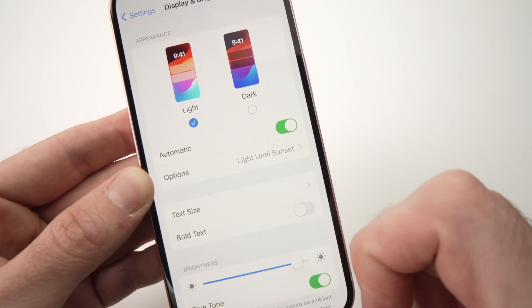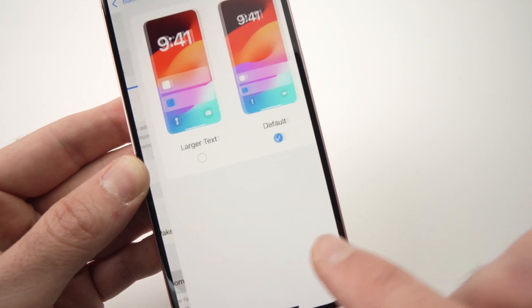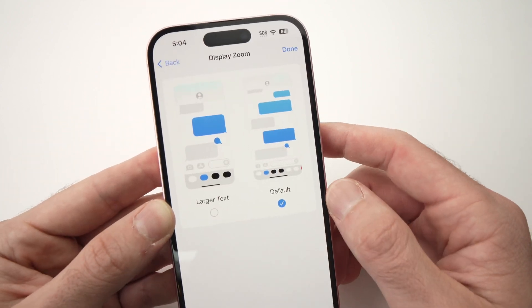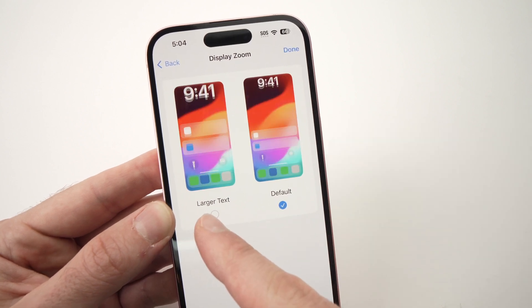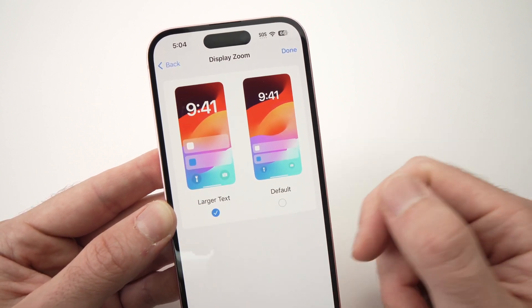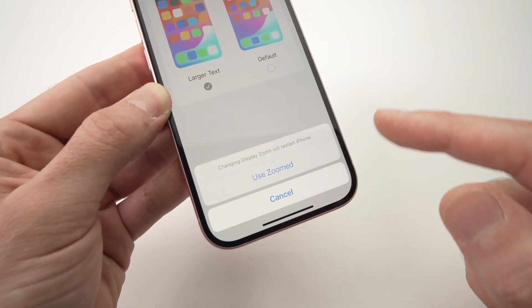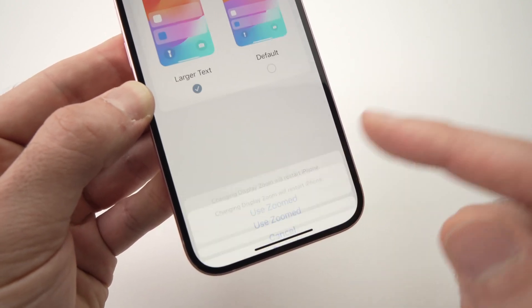Then you need to go all the way down until you see Display Zoom. Now we have two different options — you need to tap on Larger Text, then press Done. On the bottom of the screen you'll need to confirm by selecting Use Zoomed.